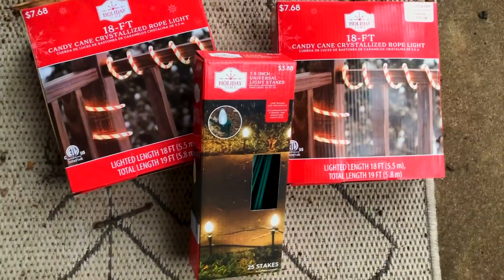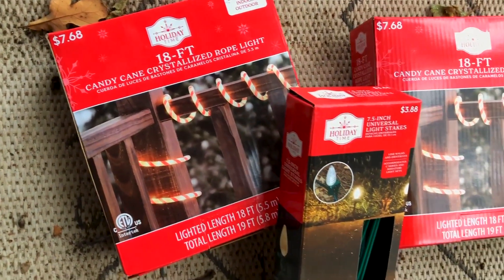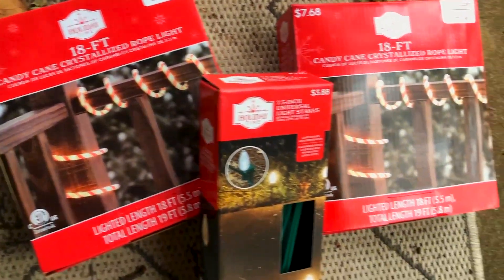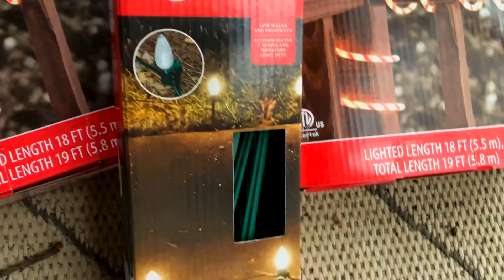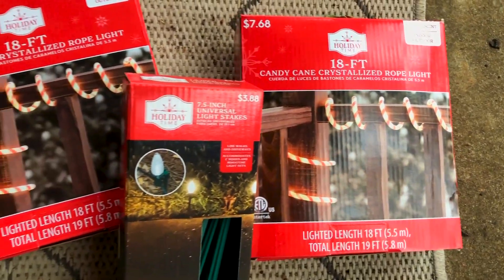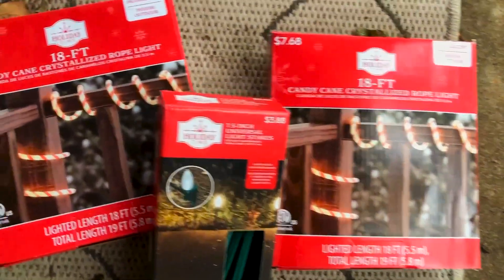I just got another delivery, this time from Walmart. We got the 18-foot Candy King crystallized rope light — it was $7.68. And then I got these universal white stakes. Since the rope light has a circle on the top, I can use the stakes to line my flower beds as a gardening trim.